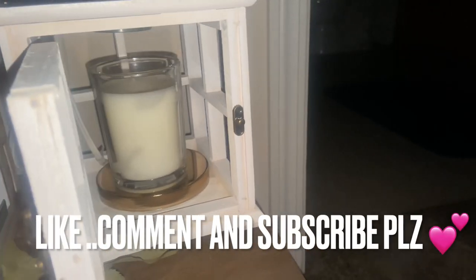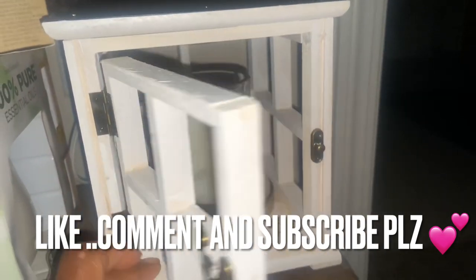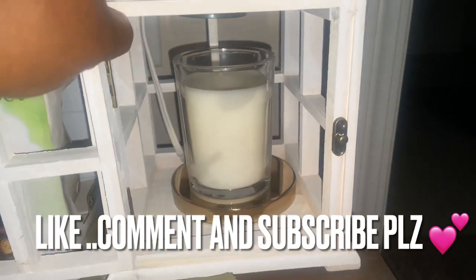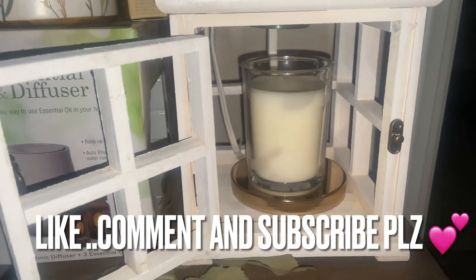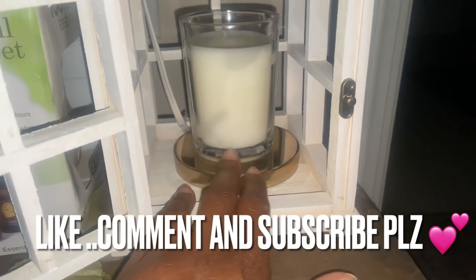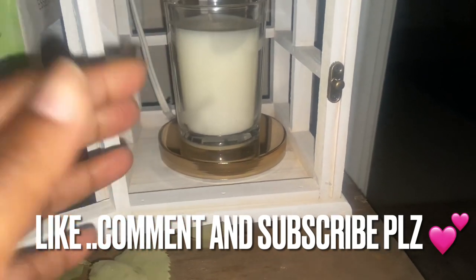Good day y'all. I decided to do a different type of video. Let's talk about your warmers. You all know Aldi recently dropped these warmers. They were $14.99 and they bring them out every year, which everybody kind of runs for them because it's a good price. And sometimes you have to put your candle kind of further up to feel the heat of the lamp.